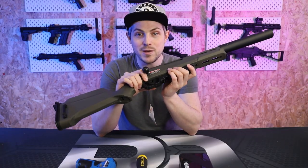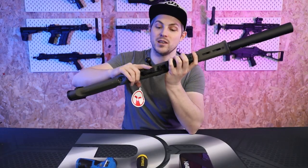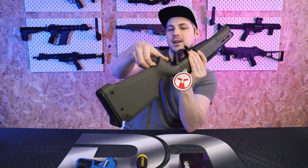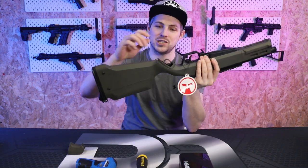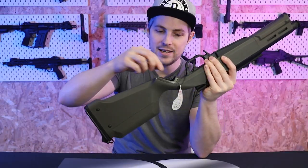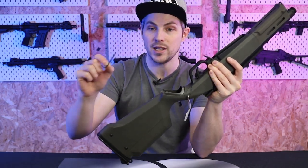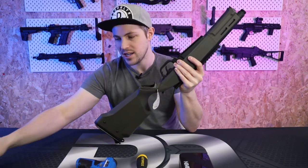First of all there are a couple of easy bits we can remove without any tools: the first one is the magazine and the second one is the suppressor. I can also remove this little part under the grip which has the allen key storage, and we can take these two allen keys out. One is for the hop unit and one is for different screws on the body, but I'm not going to use these allen keys to take the gun apart.